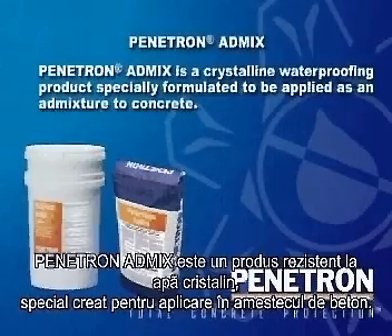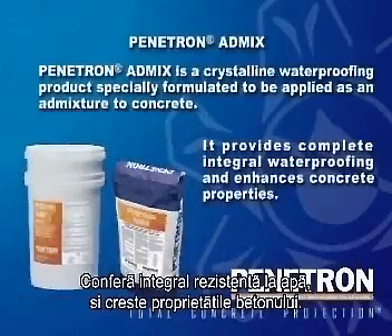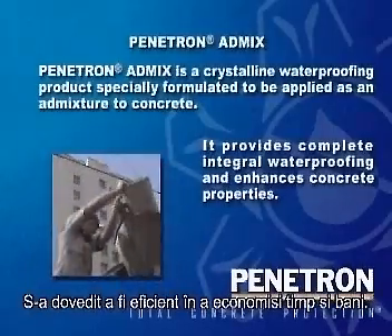Penetron AdMix is a crystalline waterproofing product specially formulated to be applied as an admixture to concrete. It provides complete, integral waterproofing and enhances concrete properties. It has proven itself to be highly effective at saving time and money on countless projects.